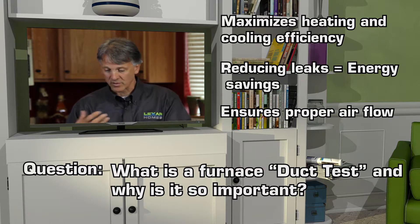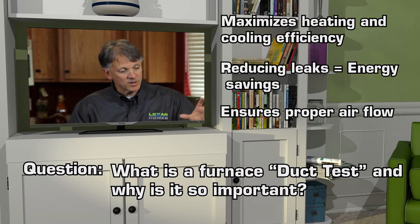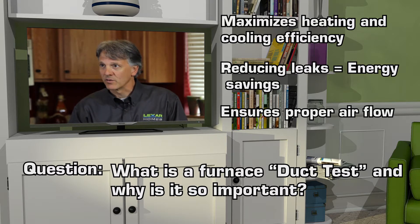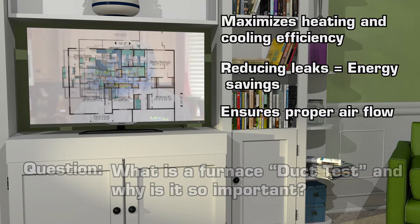I like to know that the energy I'm paying for to cool or heat the air is getting just to where I want it — not to take care of the potential insects in the crawlspace or the birds in the attic. I want to make sure my energy stays within my house.